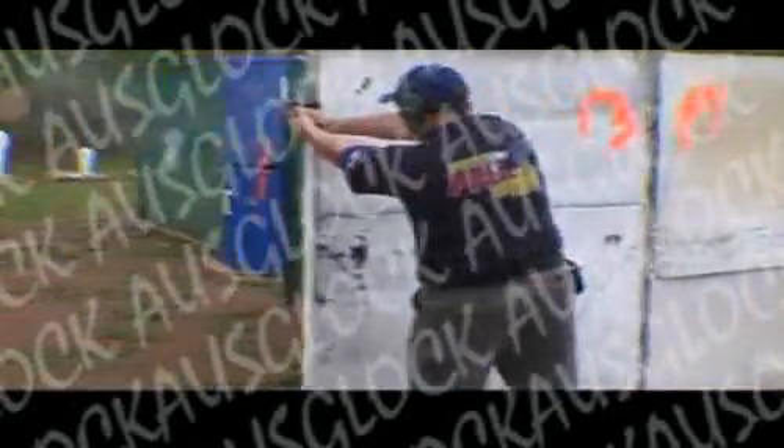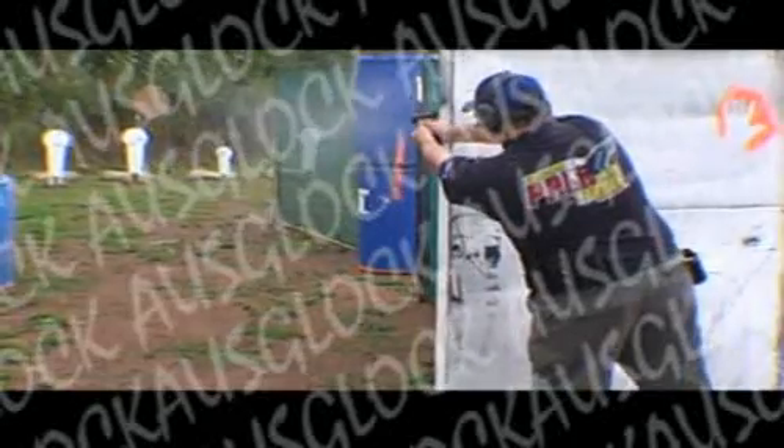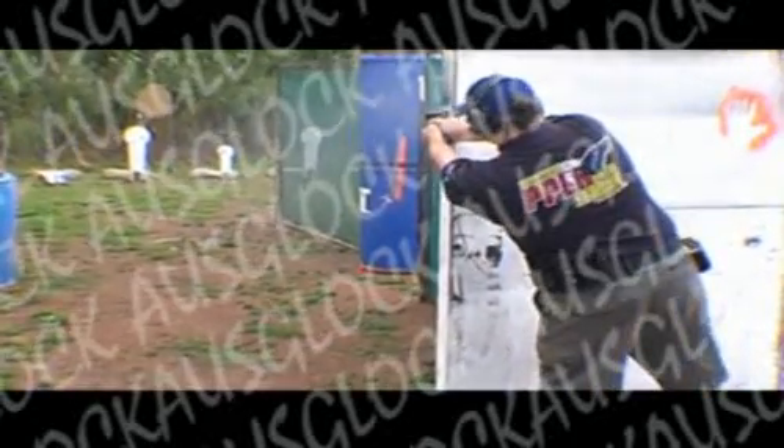That's the way. Finish the load through clear, clear hammer down holster. Range is clear. 15.65.